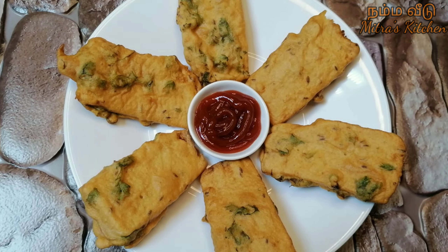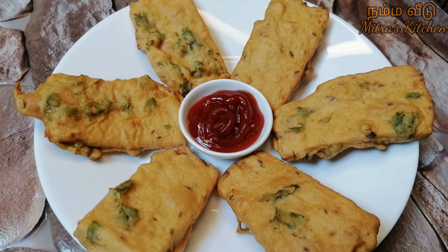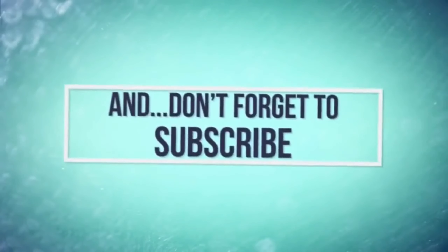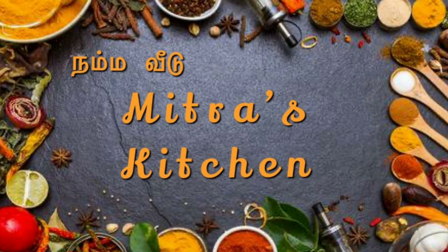The bread bhaji is ready. Serve it with tea or coffee. Please tell us in the comments, and like and share this video.